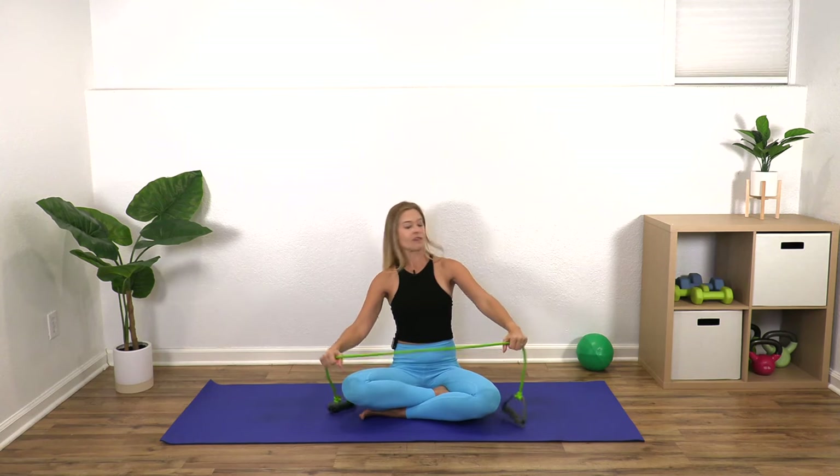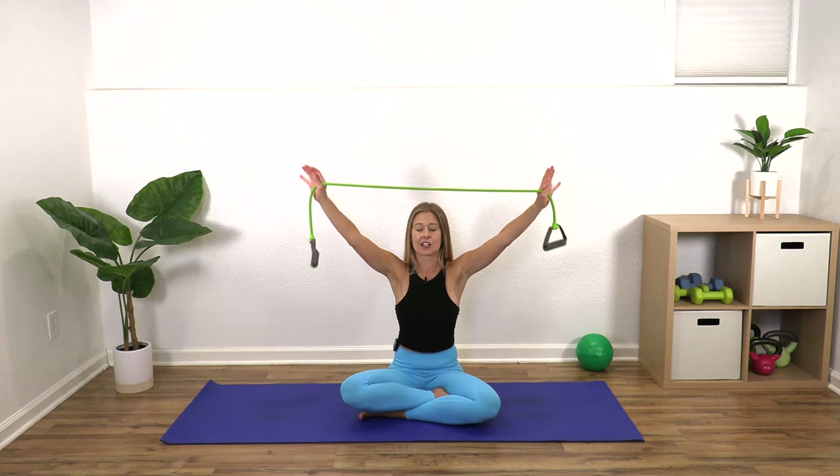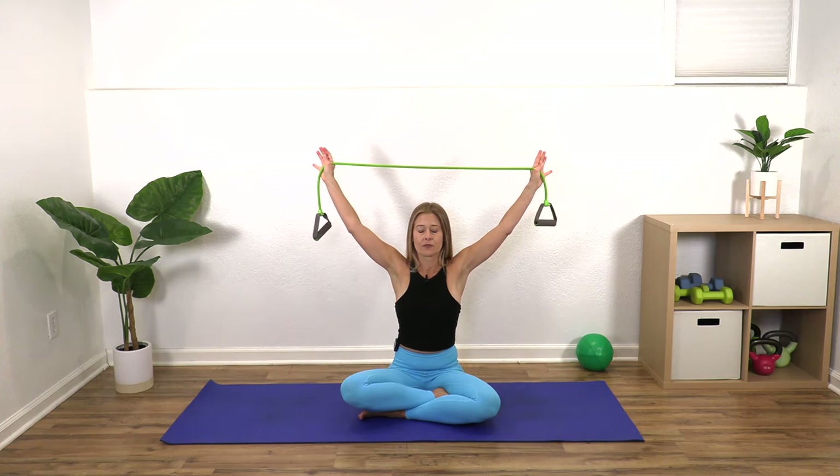I'm going to talk you through why these motions are important as we go through them. First, I just want your hands nice and wide on that band — you can use a towel here to start. Sit up just as tall as you can, in a chair or even in bed if that's more comfortable. Nice and tall, arms wide and straight, and you're just going to inhale to bring both arms up and exhale both arms back down.